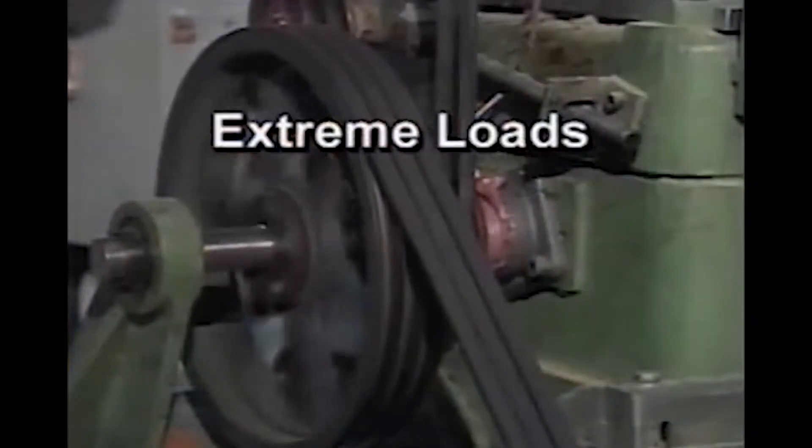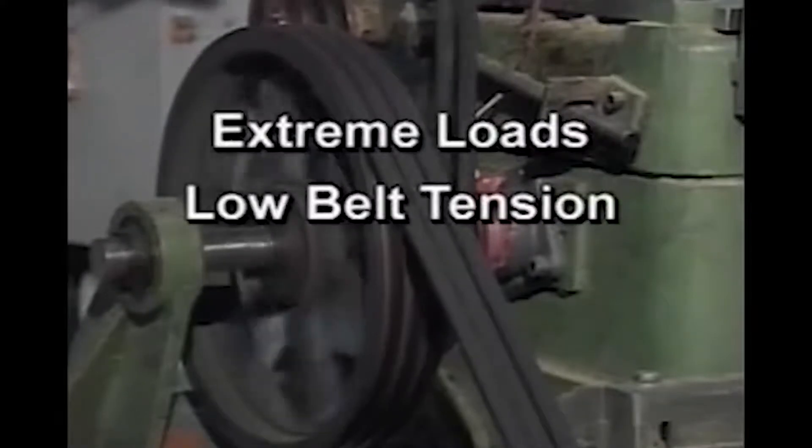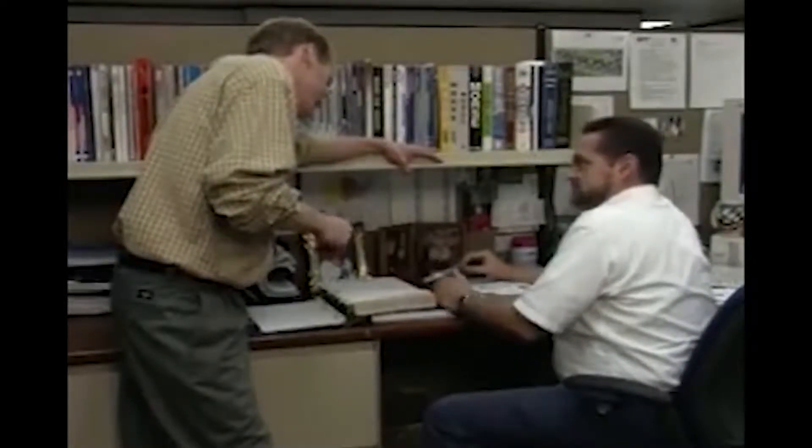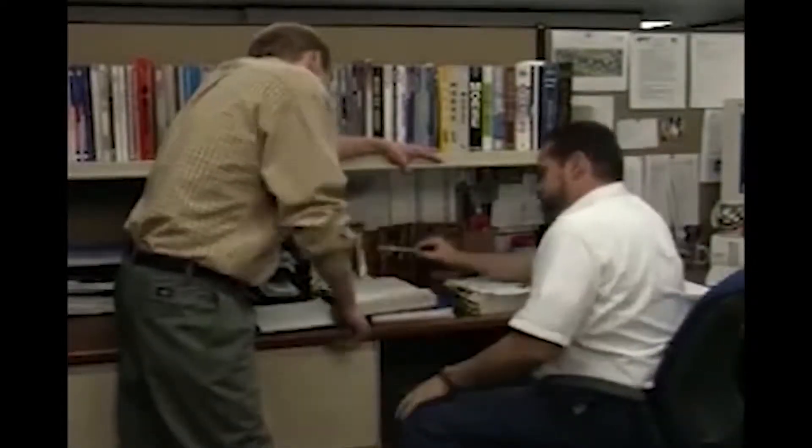This condition can be caused by extreme loads, low belt tension, a stalled drive, or a poorly designed drive. Consult your Browning Drive specialist to help identify the correct solution to your problem.